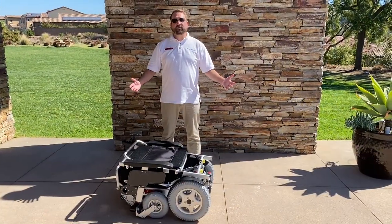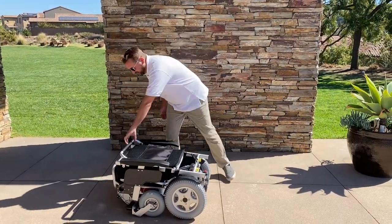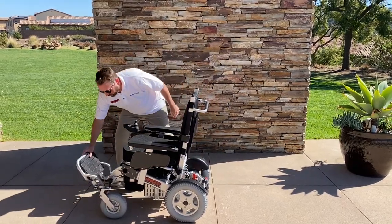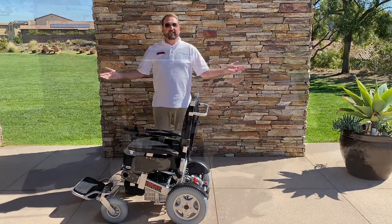It's so easy to unfold that I'm going to do it with one hand. Simply pull it up, lock the latch, and unfold the footrest. Boom — there you go.